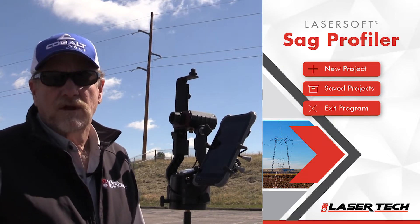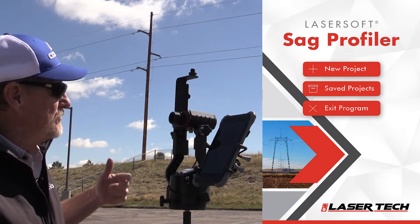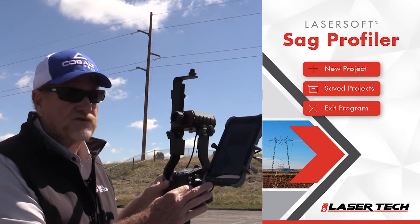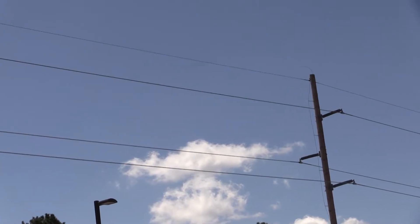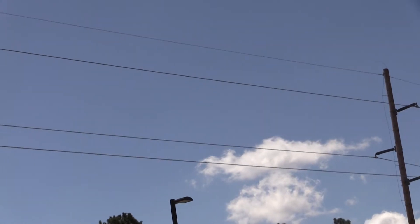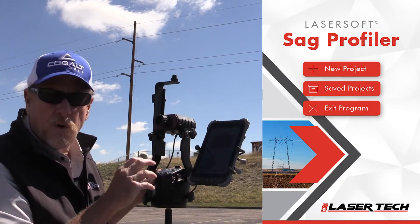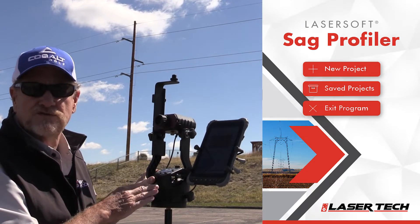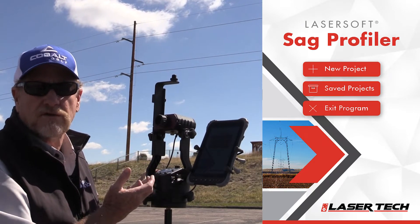Steve with Laser Tech here. Today we're going to use the 200x True Angle system and our new Sag Profiler app to get the span sag and tension between these two poles behind us. This app requires one of our 3D systems — we recommend the 200x True Angle because it's the most accurate.